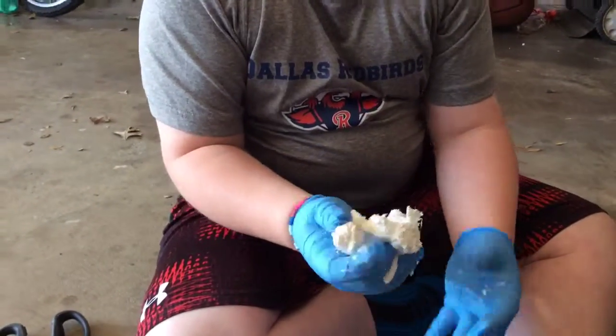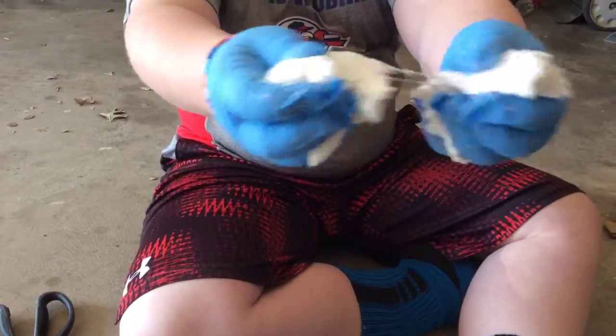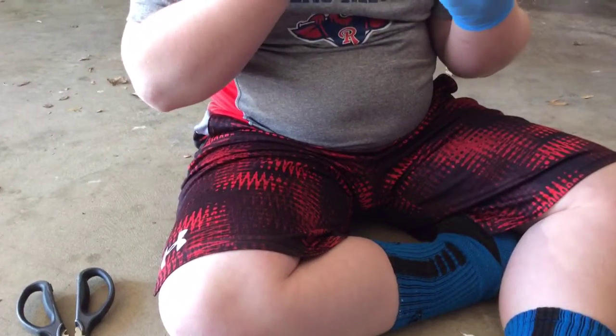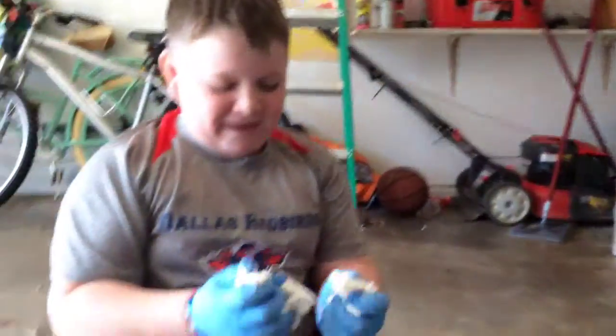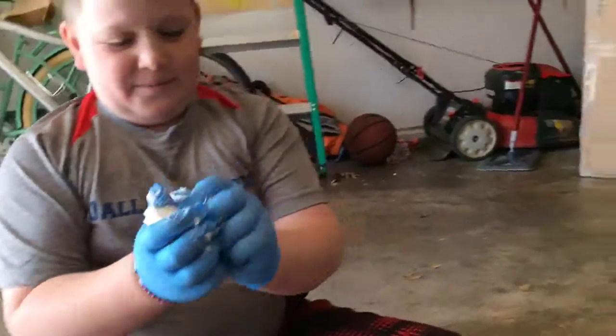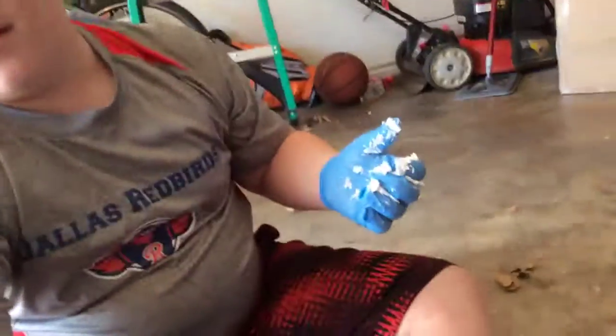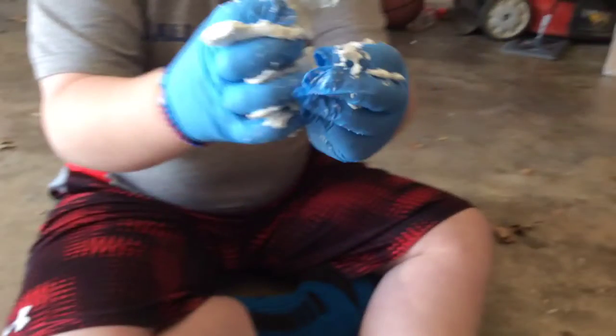It feels like cloud slime, guys. Look at it. I think it's like glue. Oh, I smell it — it smells so bad. So guys, this is weird, it feels so gross. Here Annabelle, you can touch it — just pull it. It feels like glue. Let's see, let's do some stuff with it.